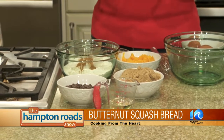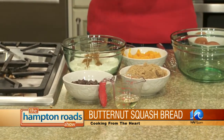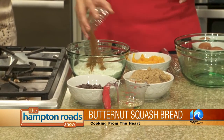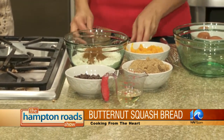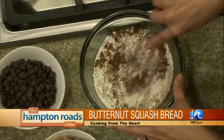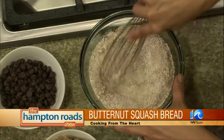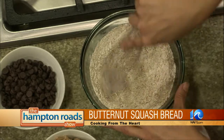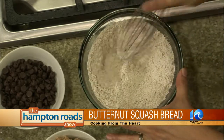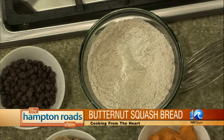You can buy it as pumpkin pie spice — you don't have to mix your own. And then a teaspoon and a half of cinnamon. I like to use bread flour for this because even though it has more gluten, it makes the breads raise a little higher. So you just want to whisk it together so it's all nice and homogenous.